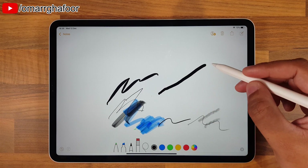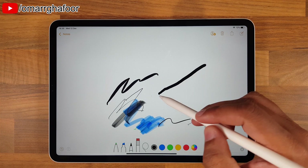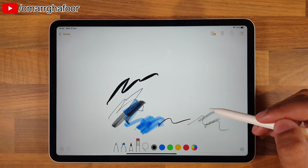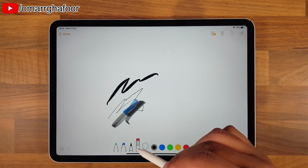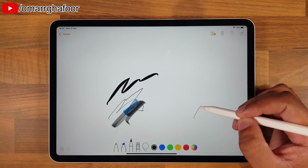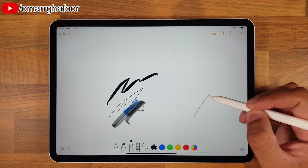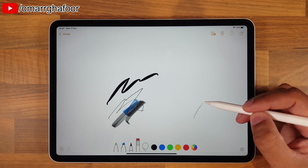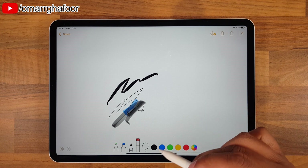That is incredibly useful whenever you've made a mistake. It doesn't erase just a little bit - so for example, this stroke here, if I was to erase this, it would erase all of it like that. But it's still useful - if you were sort of sketching, you'd make little sketches like this, little strokes even like this, and then if you were to erase, you could just erase a little bit. That would be the technique you'd use.